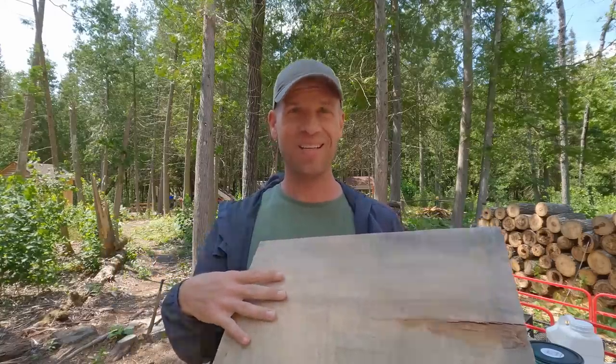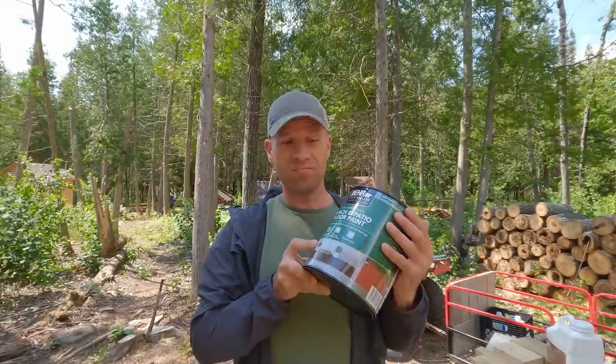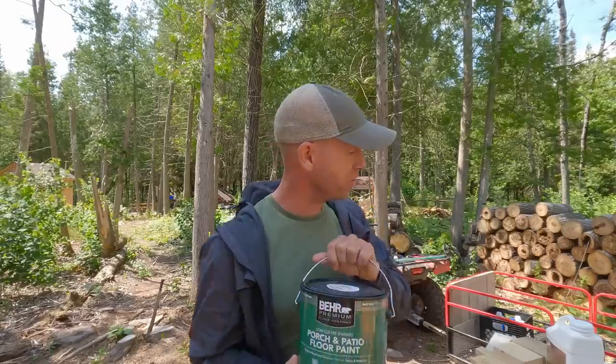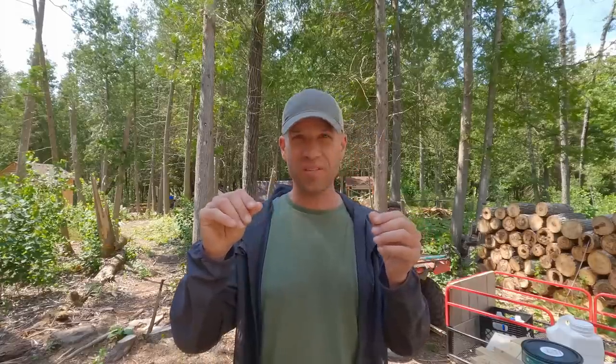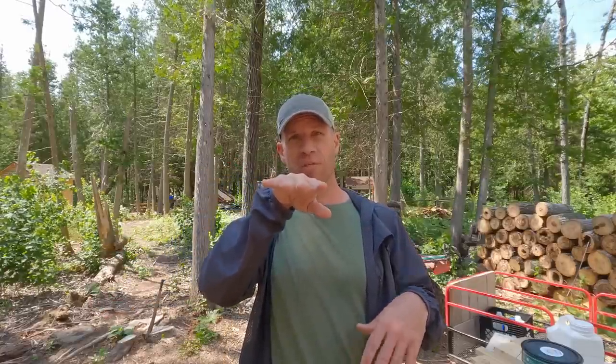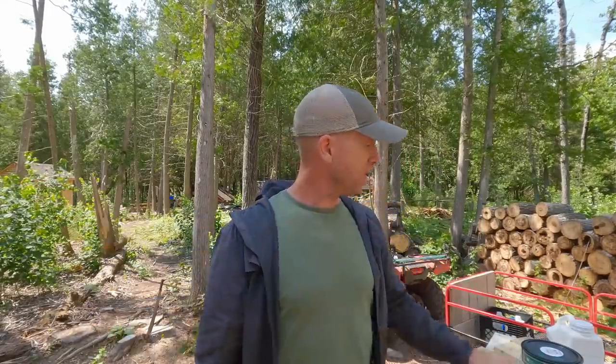Here's my idea: I got a gallon of dark green porch-and-floor paint. I'm going to do a really quick, light sanding of the floor with 60-grit paper just to get the splinters off. Then I'll paint the entire thing green — one coat — then take my battery-powered pad sander with 60-grit and go over it once really quick. All the ripples from the chainsaw, I'll sand the tops off. Then I'll paint the cracks with a different color — dark gray — so it's not just a solid sheet of green.